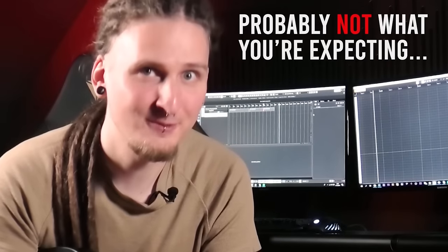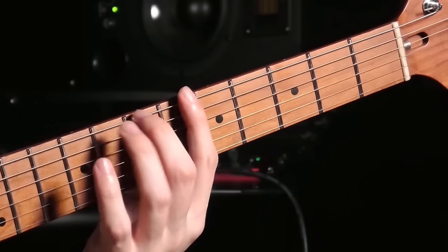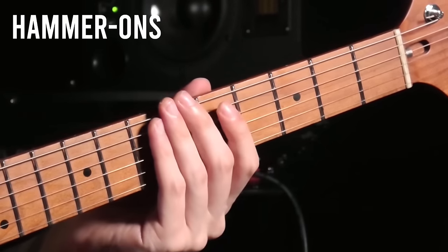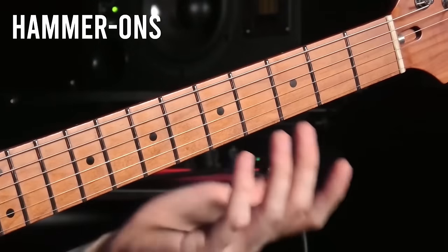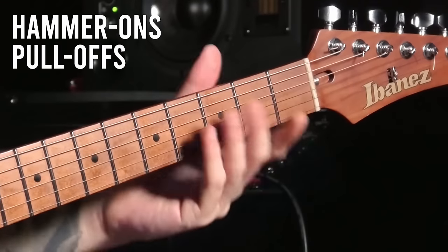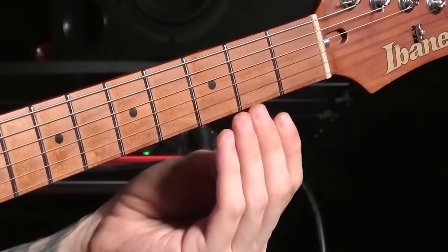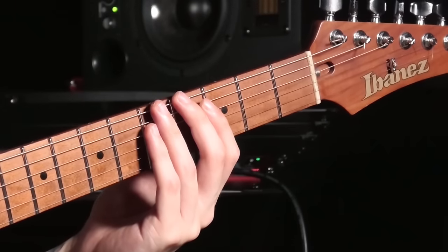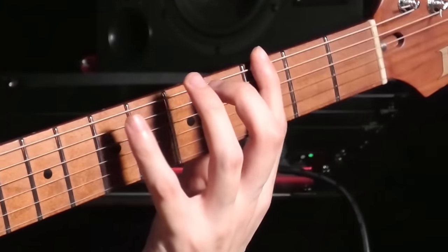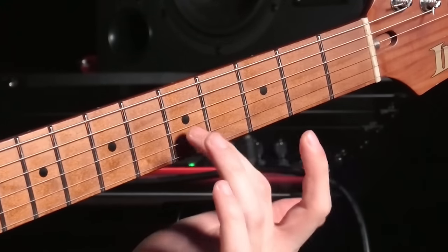It's not what you're probably expecting. If you're just starting out with legato, you're essentially combining hammer-ons with pull-offs. With both examples, I was just picking each string once and the fingers of my fretting hand were doing the rest. For the hammer-ons, you're generating a note by hammering your finger against the fretboard.